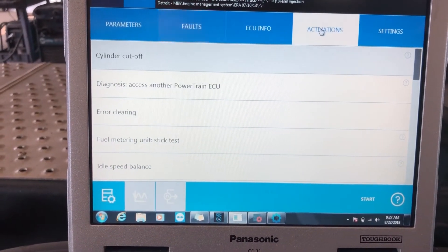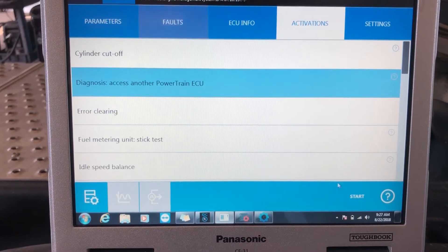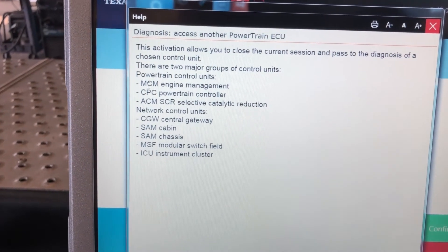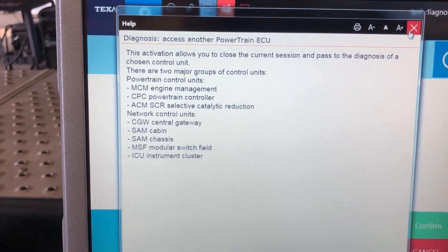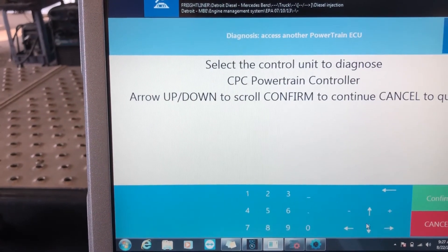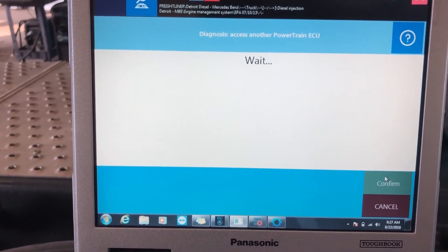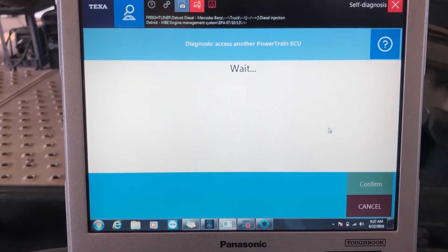What you do is go over to activations and say you want to access another powertrain ECU. On this particular truck there is only one engine, but there are three different control units working on it — one for engine management, one for powertrain, and one for your SCR system. You need to select the one you want to work on. We're going to go from MCM to CPC and hit confirm. It's basically connecting to the CPC instead of where we were.